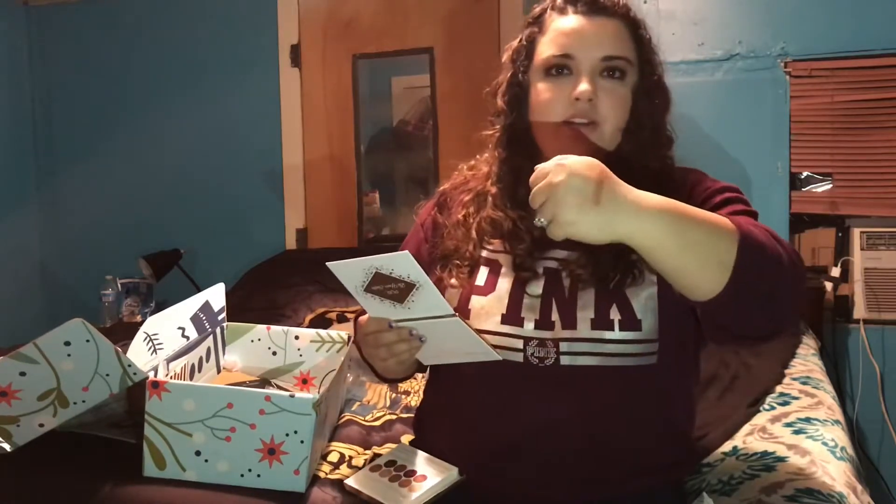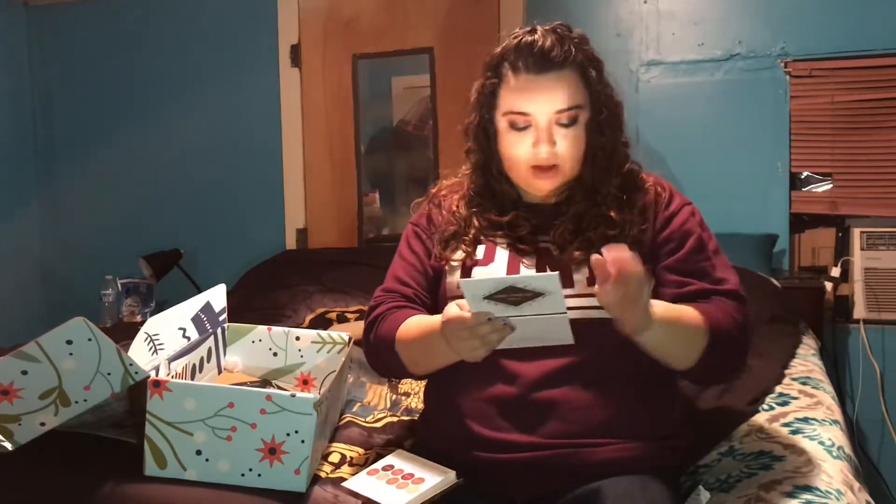Look at that shimmer — I know you probably can't see the color but that shimmer is everything. And that's everything in my FabFitFun winter box.